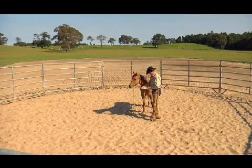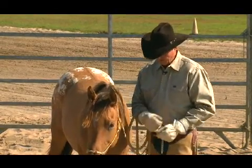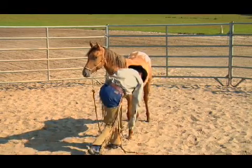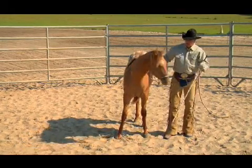So what we're going to do real quick is go back through the basics just to make sure she remembers it, and then we're going to go to the advanced. And just in case you don't have the basic, I'm going through this again.